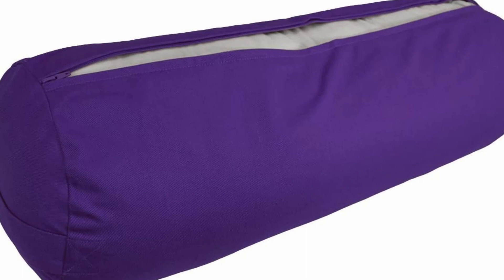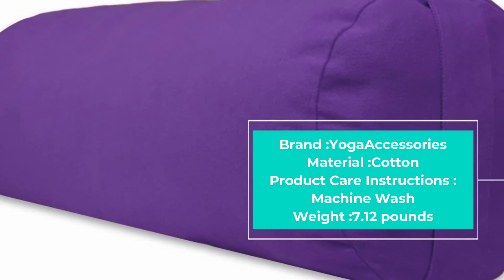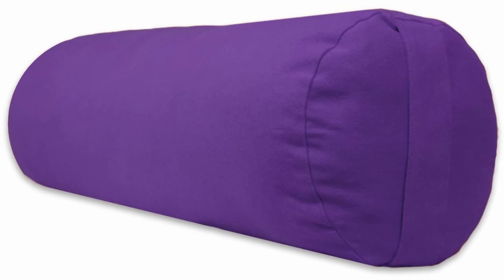This great yoga bolster allows you to carry out your yoga poses with little to no problems. The cover case is simple yet effective, and the smooth cotton construction ensures that you will always feel cozy when it is in use.